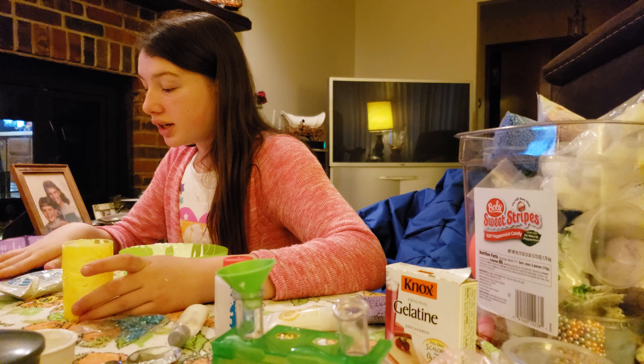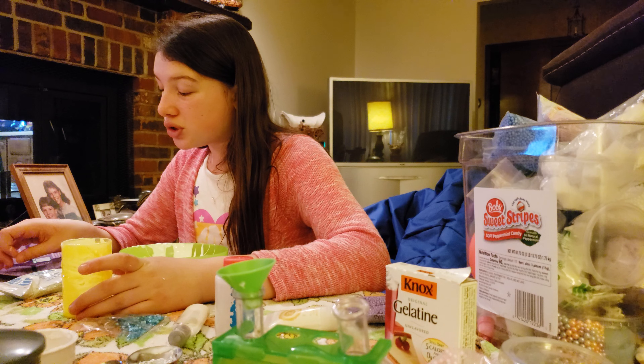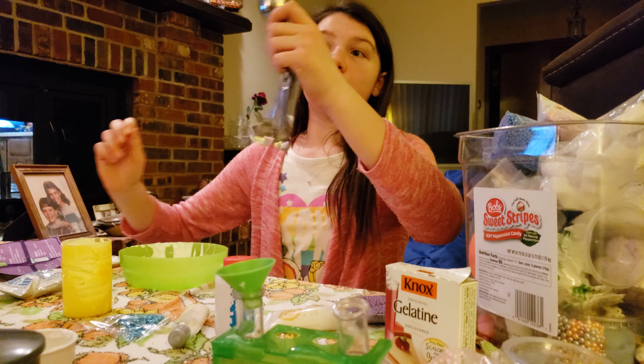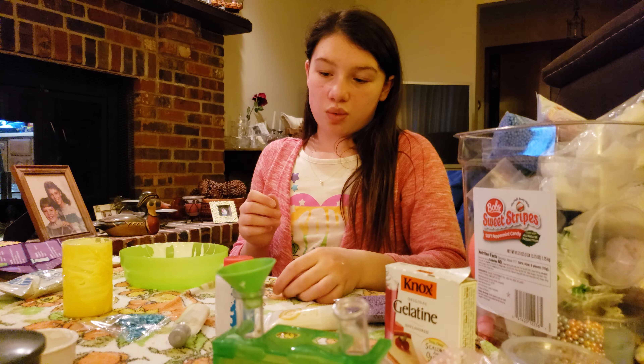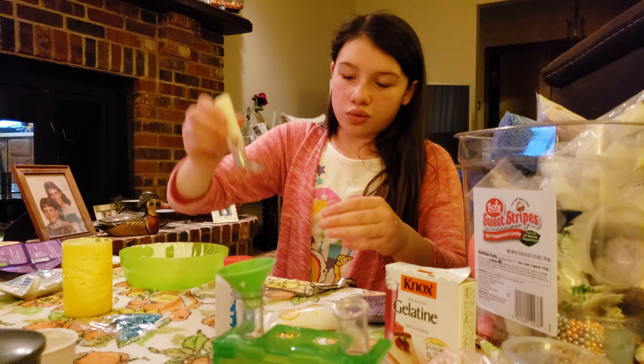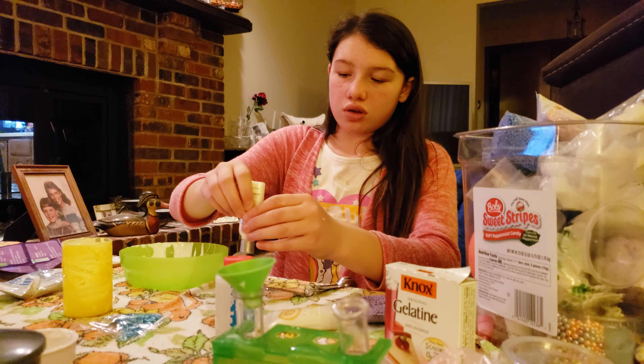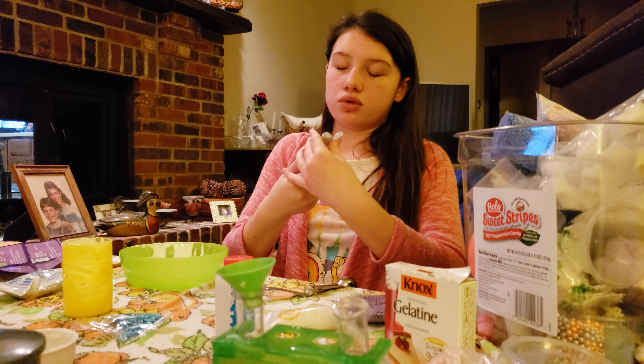Next we need baking soda and two tablespoons of lotion. So this was one tablespoon, now we need two tablespoons, which I don't think we need that much lotion, so I'm just going to do one tablespoon because we don't need a lot of lotion. I don't know why you need a lot of lotion.